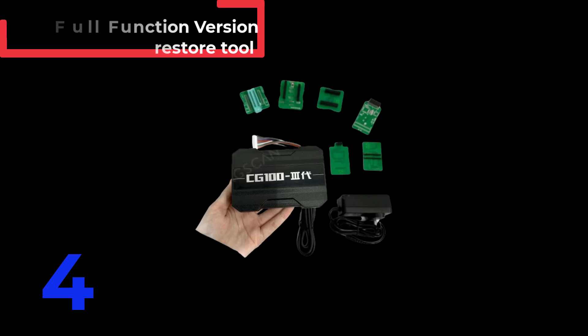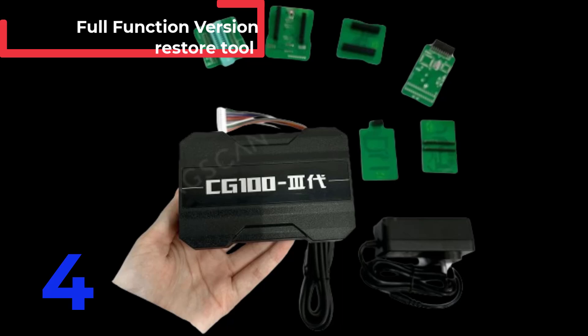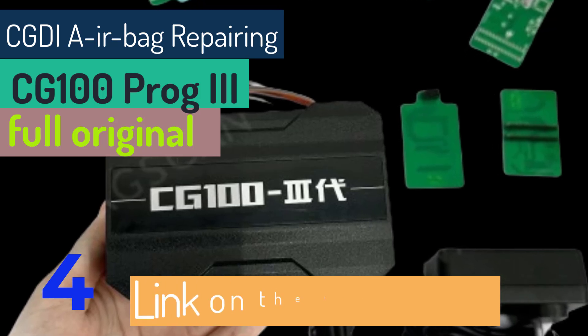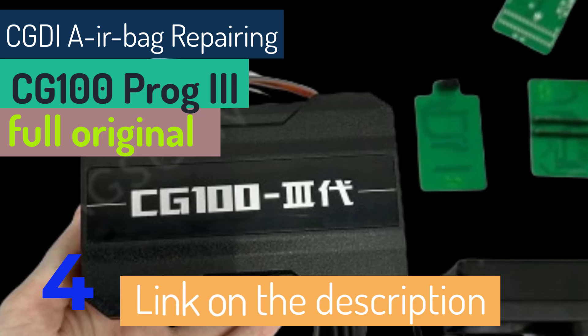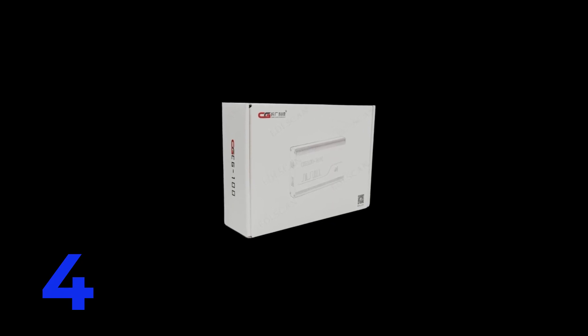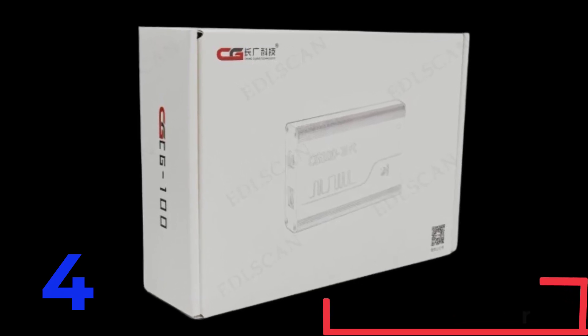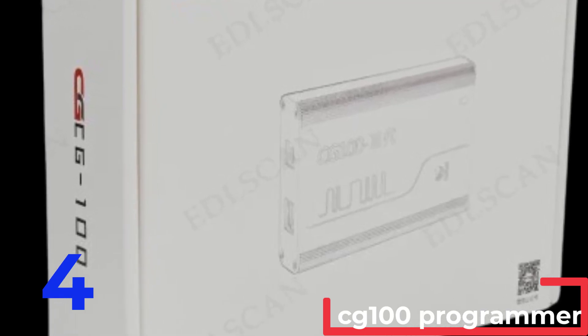The CGDI CG100 PROG III is a comprehensive airbag repair and key programming tool designed for precise SRS restoration. Constructed from durable plastic, this device weighs 2 kg and has dimensions of 5 inches in height, 8 inches in width, and 10 inches in length. Certified by CCC, it operates on the latest software version V5.1 and features full hardware capabilities. Ideal for BMW key programming and Renesas SRS systems, it includes functions for instrument calibration, airbag restore, and more, ensuring professional grade performance and reliability for automotive technicians.